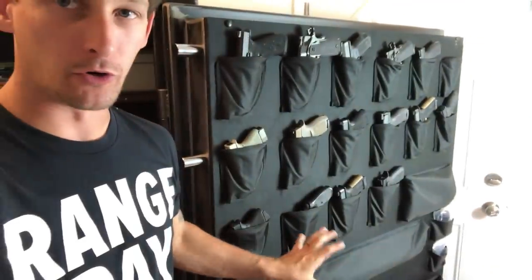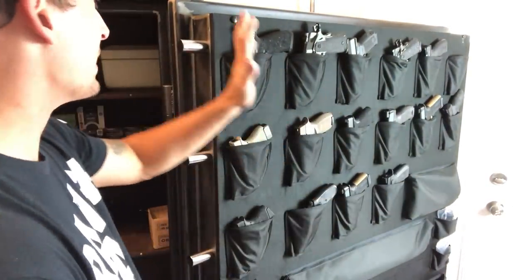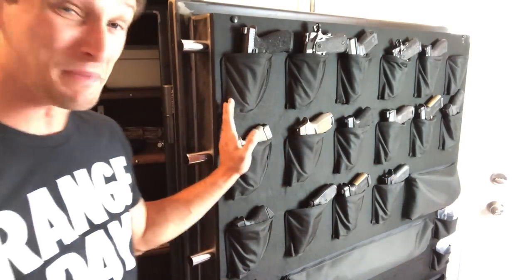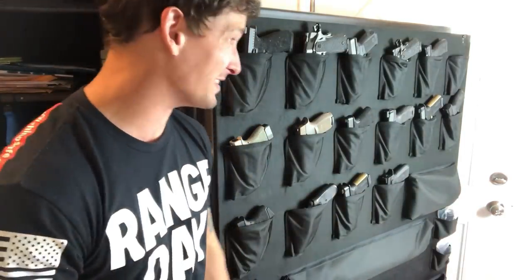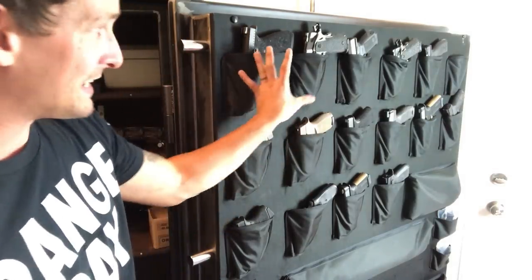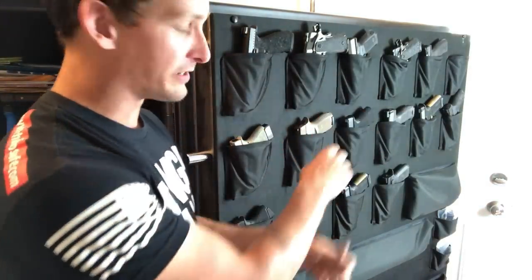I've got a little confession — sometimes I just open up the door and stand in front and look at all the beauty inside. When I was looking for a safe, I absolutely had to have a door that didn't just open 90 degrees. I'm in a very tight area in the back of my mudroom, so I wanted a door that opened as far as it could go. This opens well past 180 degrees, and because of that I can show all of my friends all of my guns and have them be extremely jealous.